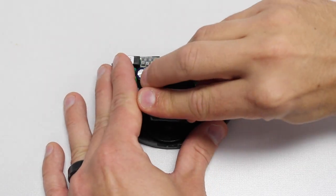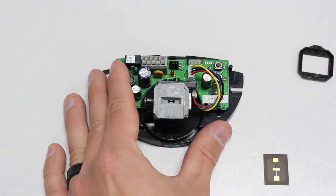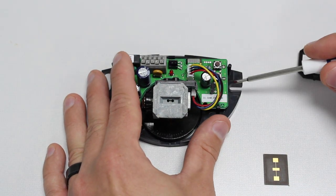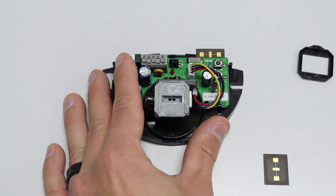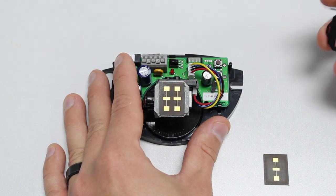To change the antenna, carefully lift the antenna cover off. Slide the other antenna out of its slot. Place the other antenna in the slot. Position your desired antenna using the guides and replace the antenna cover.